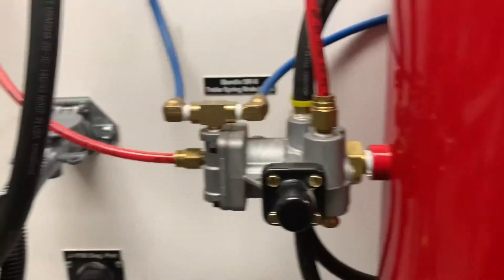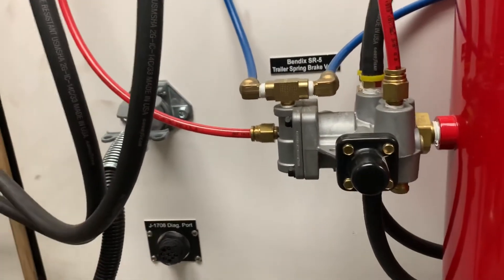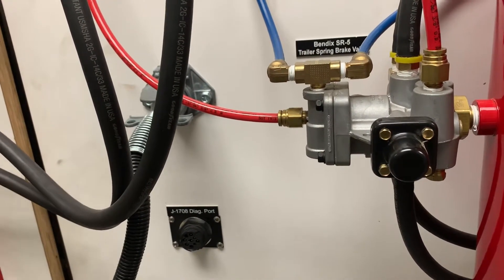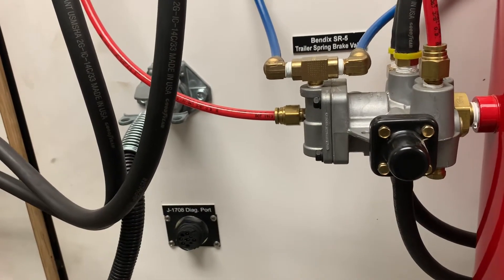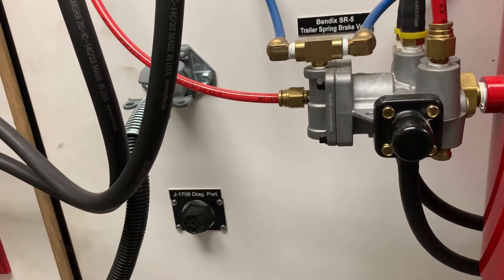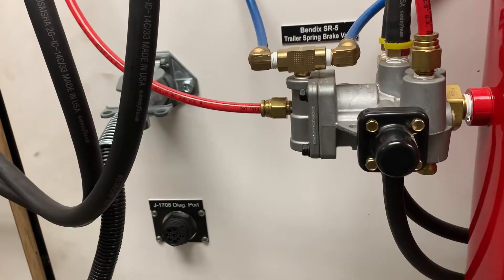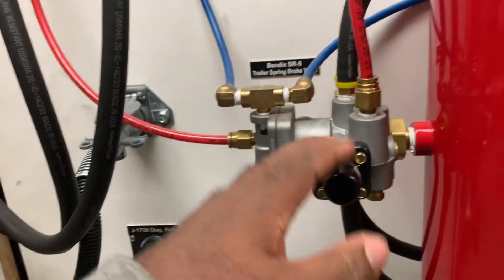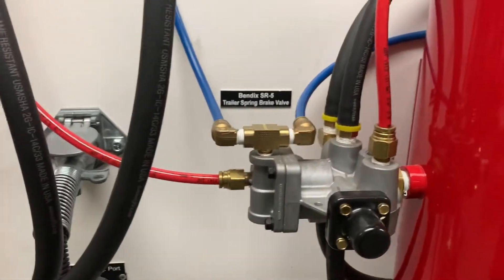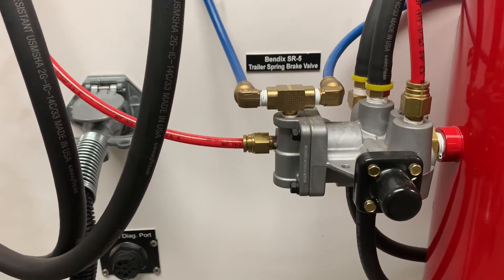There is a technical service bulletin and a recall out on some versions of this valve. So if you're adding this valve to your fleet, or if it's already in your fleet and you're having some troubles with it, you may want to do a search for the SR5 valve through Bendix. I'm not sure if inversion valves made by Wabco or Meritor are experiencing the same problems — I didn't do extensive searching on that. I will put the technical sheet as well as the TSB in the description box.